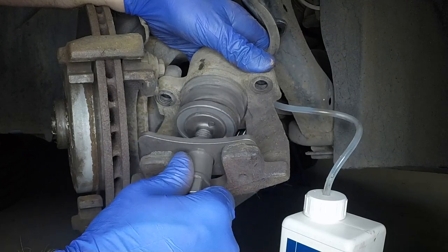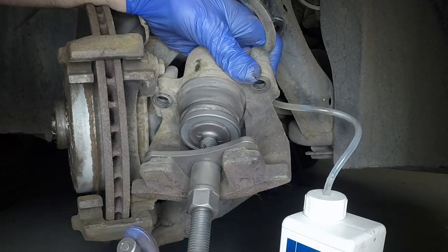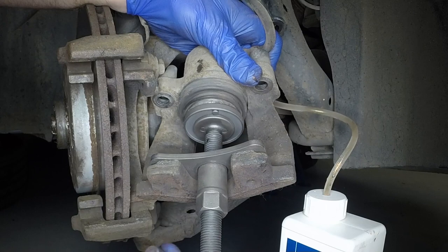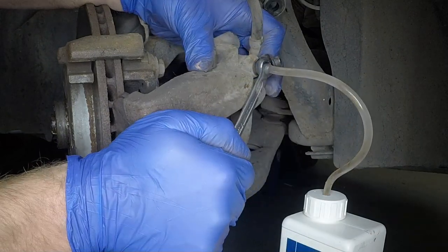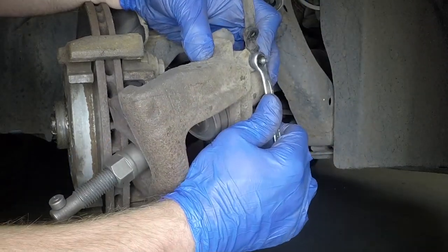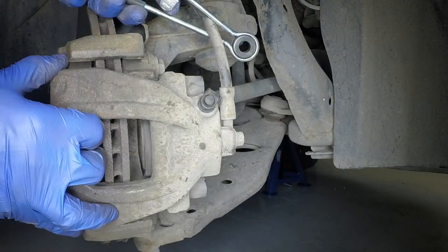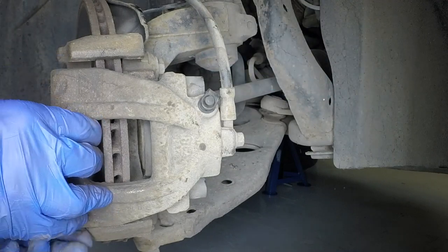Push the piston fully back into the caliper using a retraction tool or G-clamp. Close the bleed screw just before the caliper piston is pushed fully into the caliper — this should ensure no air enters the hydraulic system. Disconnect the bleeding kit, close the bleed screw, remove the retraction tool, refit the rubber cap to the bleed screw and remove the hose clamp.